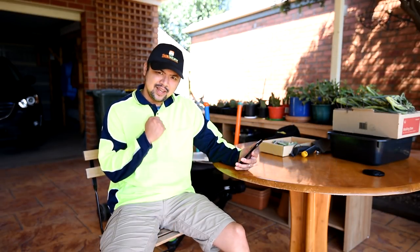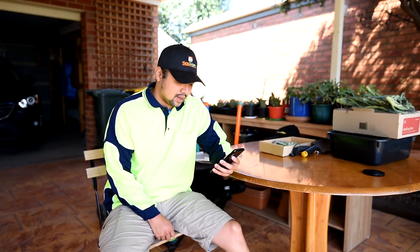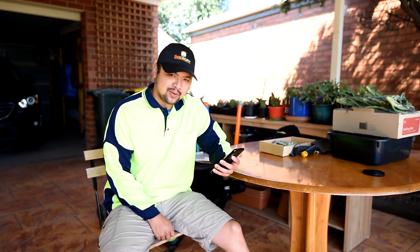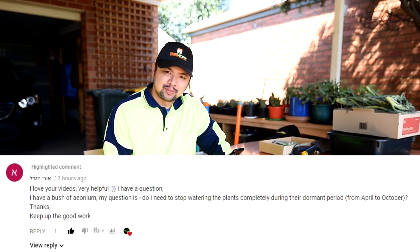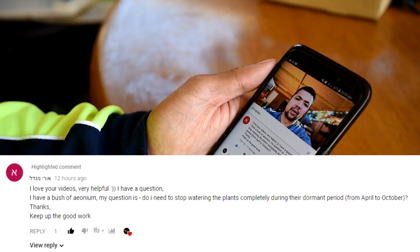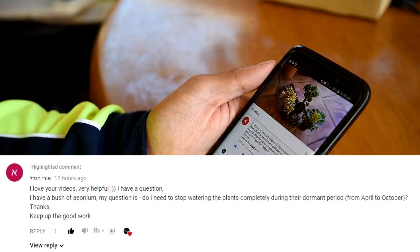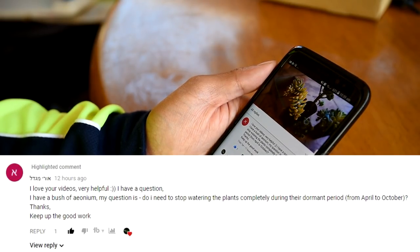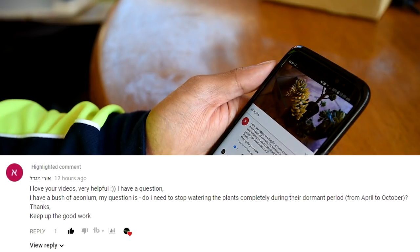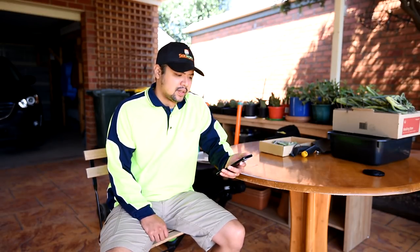Another viewer question! I can't pronounce this person's name, but they wrote: 'I love your videos, very helpful. I have a question — I have a bush of aeonium. My question is: do I need to stop watering the plants completely during their dormant period from April to October? Thanks, keep up the good work.' That's a pretty good question and something that people overlook most of the time.